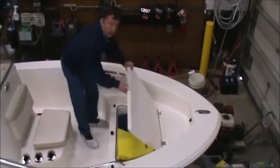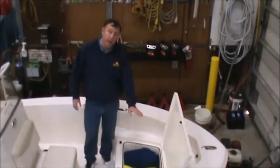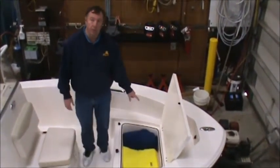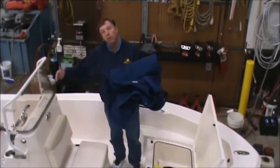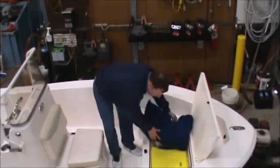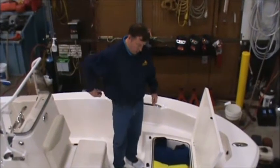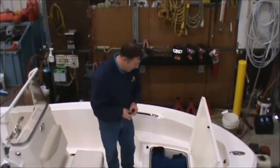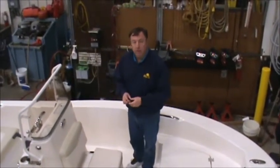Underneath the casting platform, there's an insulated fish box. You can also use that as a cooler for drinks or food. Right now, inside that box we've got a couple of articles stored for you: throwable flotation cushions, as well as both of your covers. These two blue covers — one will cover the entire console, the other will cover your leaning post seat. I've also got a drain stopper I'm going to put in that same compartment. That's gasket sealed, so things you put in there won't be subject to wave splash and rain.